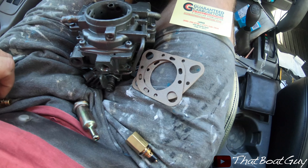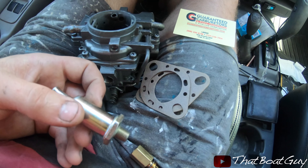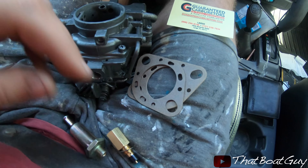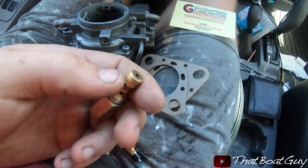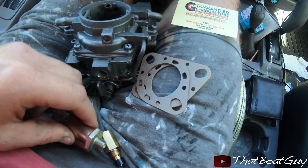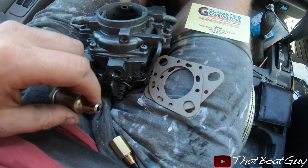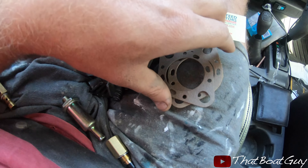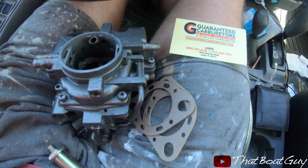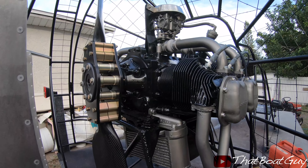I went to a place called Guaranteed Carburetors — they do a lot of carburetors, inboards, cars, and you can actually ship carburetors to them for a rebuild. They had the part I needed — the needle had a broken tip letting too much fuel in. They gave me a new needle, an onboard fuel filter with a 3/8 barb, and two new gaskets for the carb. They only charged me nine bucks. I'd totally give them a call if you need a carb rebuild — the prices are very reasonable.